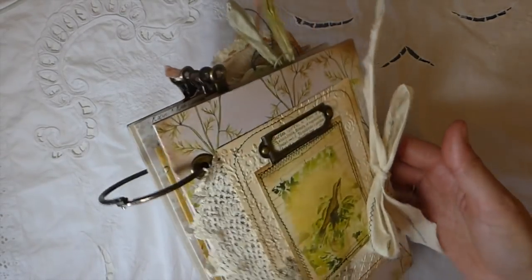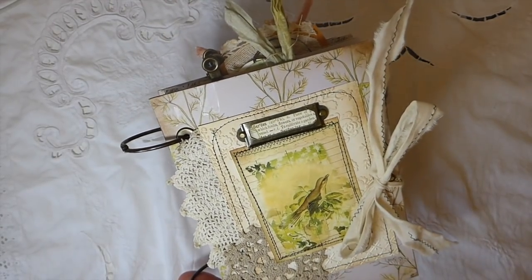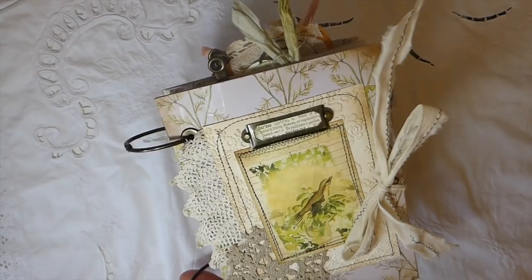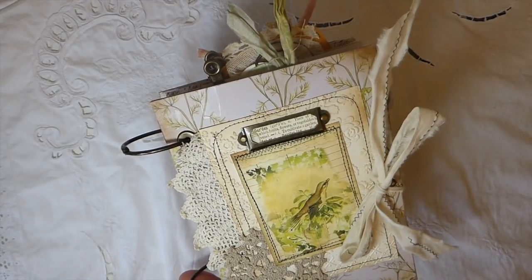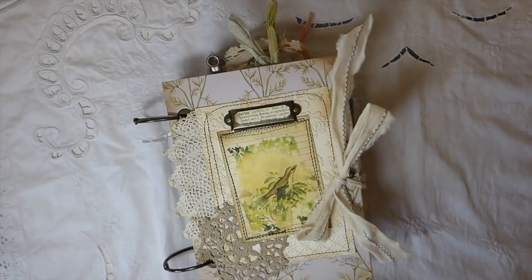I'm very happy with that title — it just came to me in this video. So there it is, guys. I hope you've enjoyed it. I've got a Create With Me coming up, so do stay tuned and I'll see you guys back here very soon. Take care, bye!